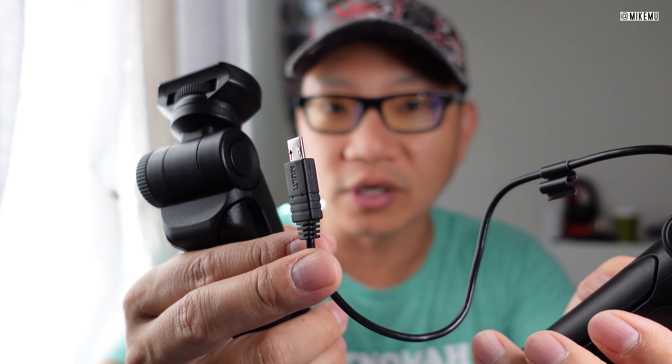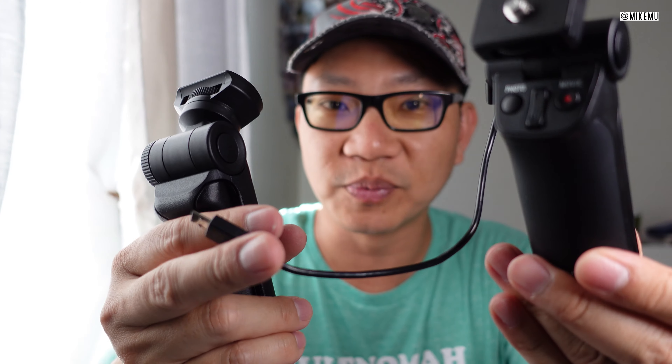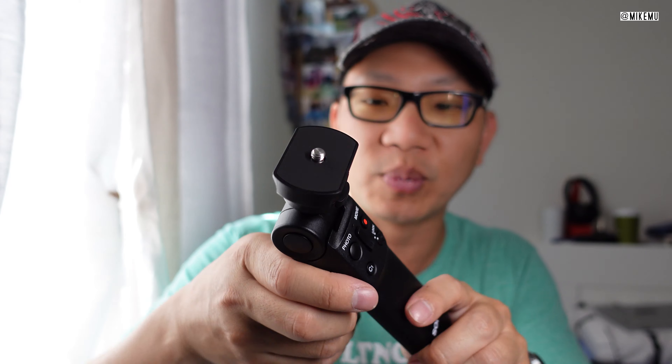Whereas the micro USB grip is not going to work with any USB-C cameras unless you have an adapter. This will work with all micro USB Sony cameras right out of the box — you don't need to update any firmware. The Bluetooth one you do need to update the firmware, but who's not running the latest firmware nowadays? So that's not that big of a point.